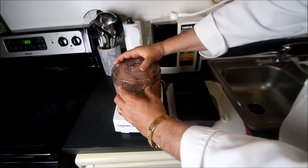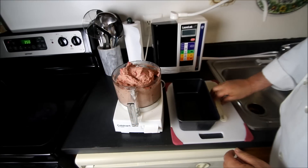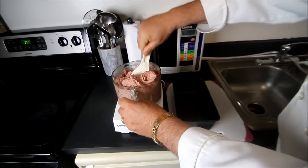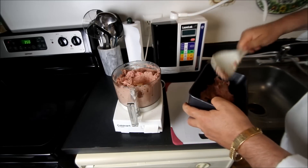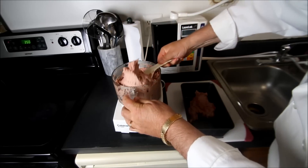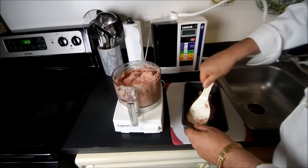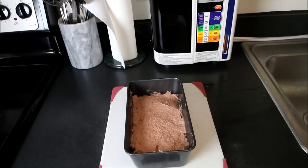We've got our oven preheated to 350 degrees. We now have a nice lamb and beef paste that we'll put right into a loaf pan. We now have our beef and lamb mixture ready to pop into the oven and we're going to cook this for exactly one half hour.